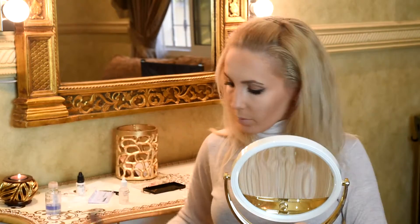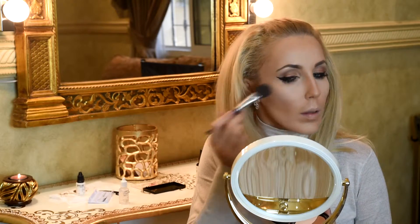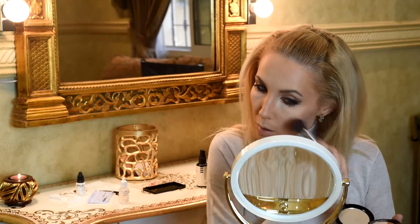Again we put highlight with Makeup Atelier Pro Sculpture in special zones for a good photo shoot, or if you go out especially for a night party.